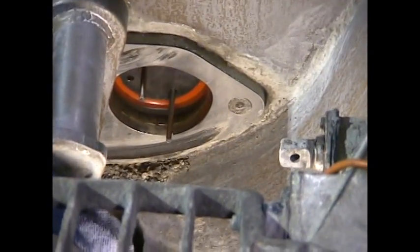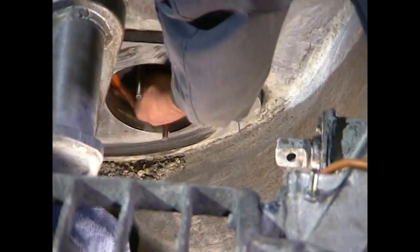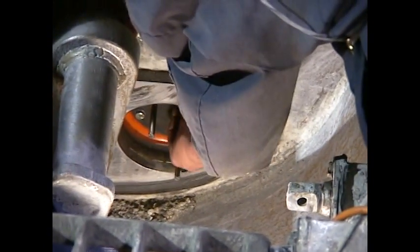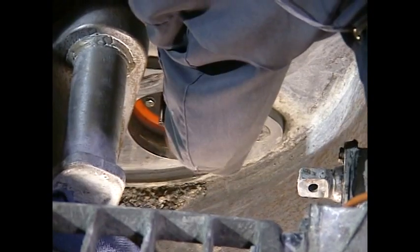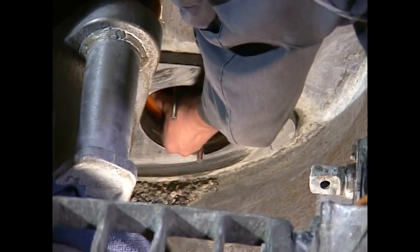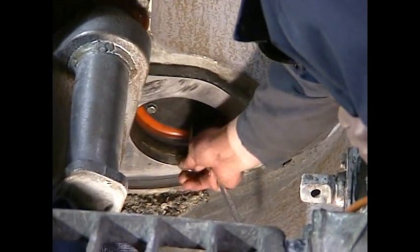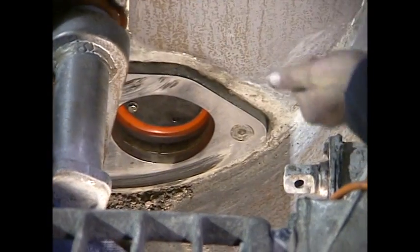It's always a good idea to use new bolts and new lock washers when replacing these. I have two holes available where I can get bolts started. Once the first two bolts are in, I can remove my guide pins to make room for my last two bolts.